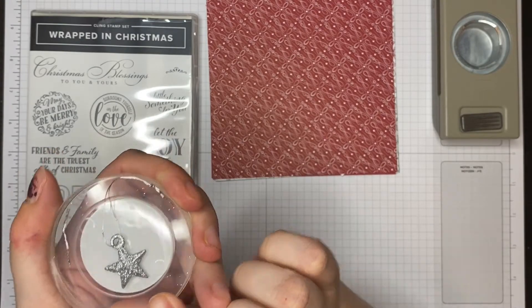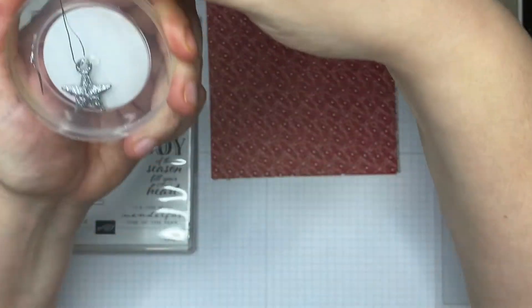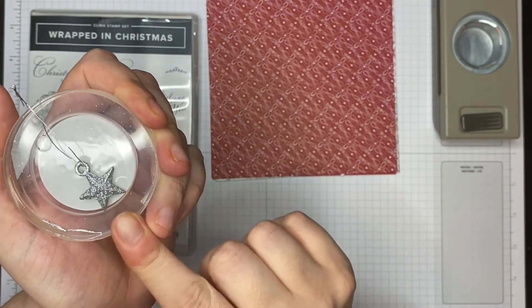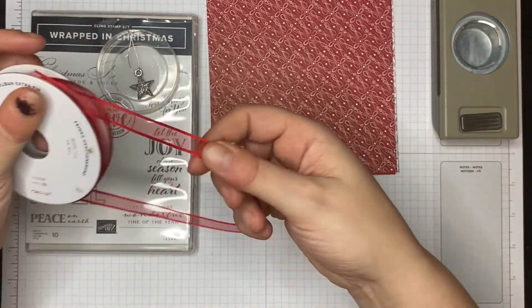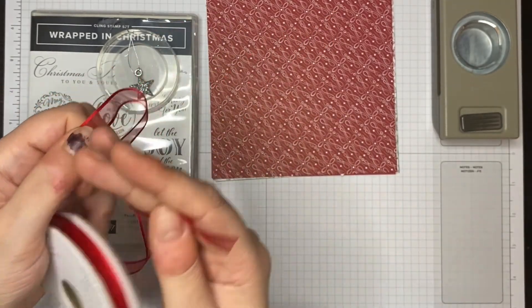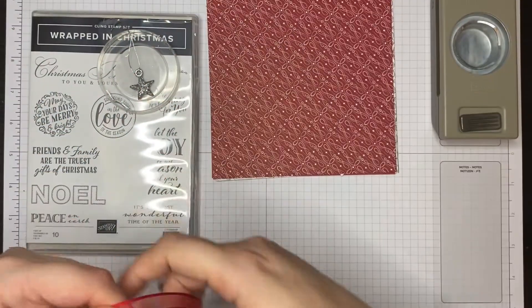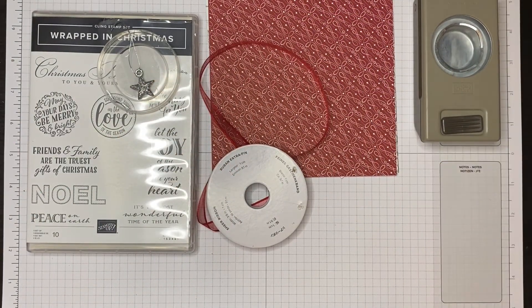In the kit you will get at least six of these glitter star ornaments — how cute are they! They're great as little tree hangings on their own but they're gorgeous embellishments too. To tie it all together, I've also got this Real Red sheer ribbon — three-eighths of an inch — stitched on the edges with a sheer panel down the centre. And there is one extra little goodie as well.